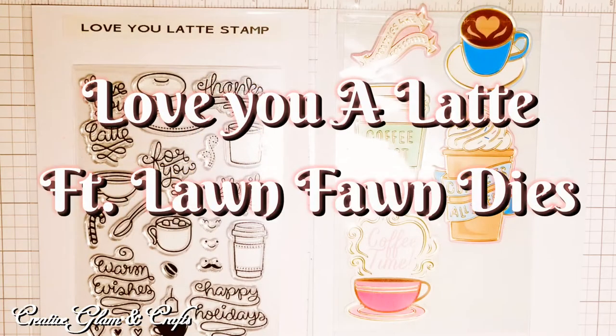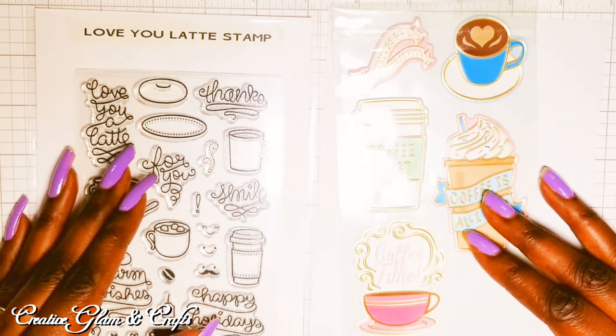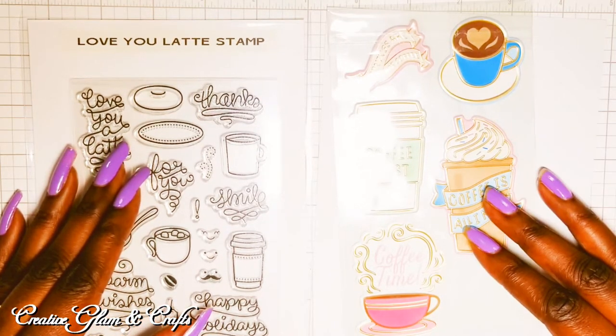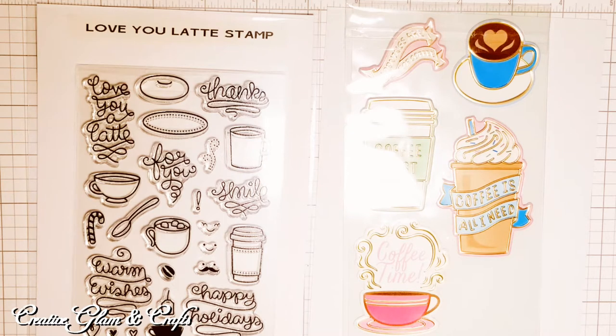Hello everybody, Sharon here of Creative Glam Crafts. Thank you so much for joining me today. I'm creating this very lovely and tasty card featuring Lawn Fawn stamps and Recollections die cuts. If you haven't already, make sure you hit that subscribe button below along with the notification bell — hit it twice so you don't miss out on any of my future videos. I'd appreciate it if you left a comment and I'd love it if you gave me a thumbs up. Let's get started.